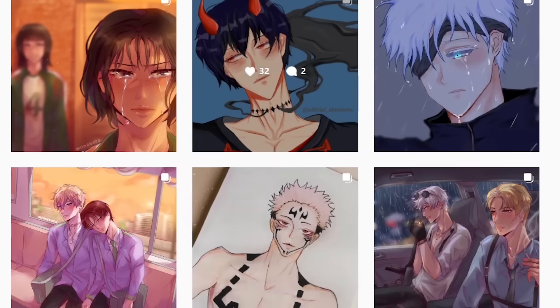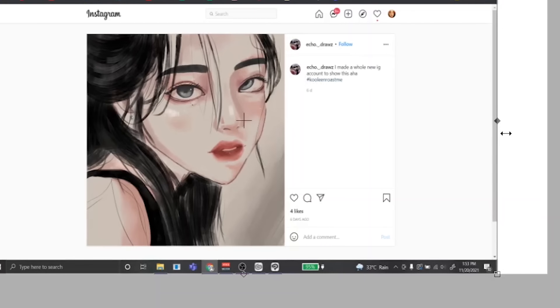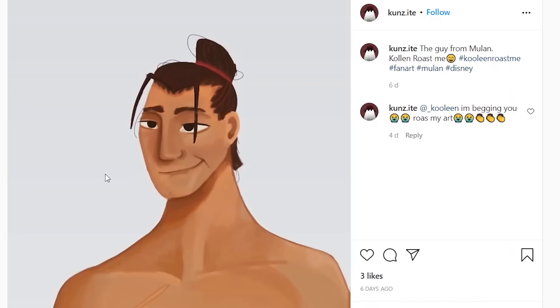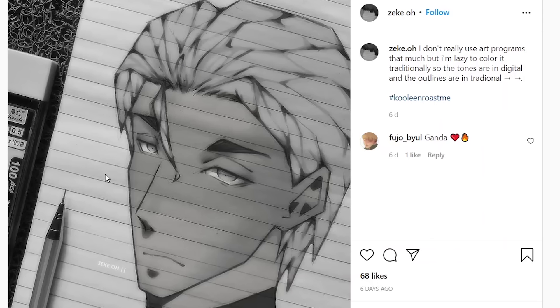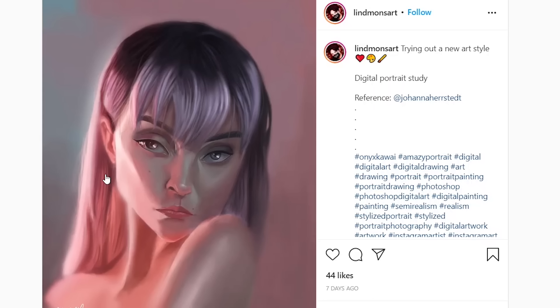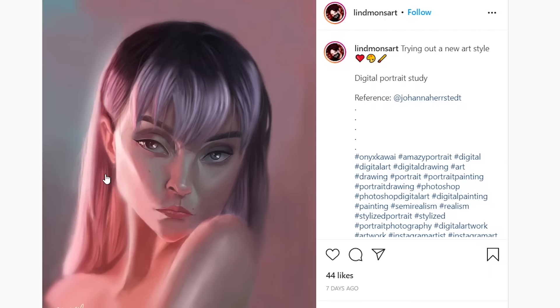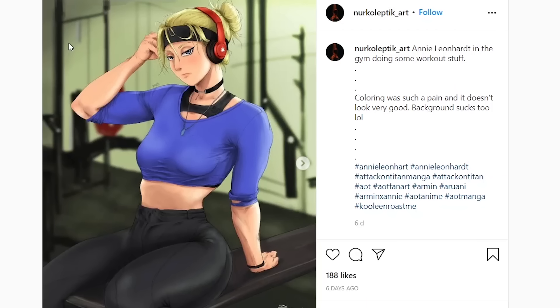Y'all are really into BDSM these days, huh? Okay, this looks nice, but — okay, that's a little bit better. What's up with that face? His face is so white. I love how geometric the hair is. I was wondering why this seems so familiar, and then I realized — oh, this is like Angel's drawing, except this is like the Walmart version.